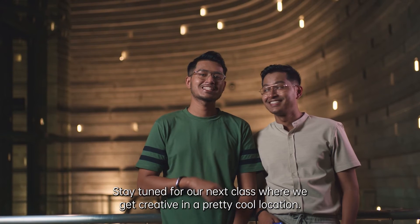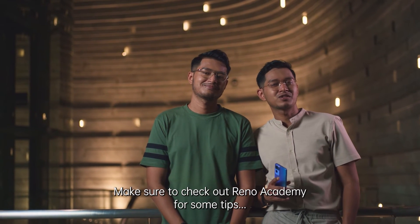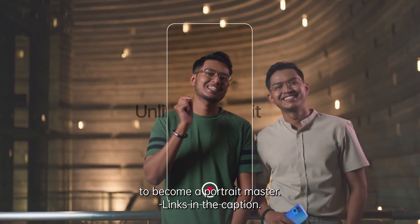Stay tuned to our next class where we get creative in a pretty cool location. And make sure to check out Reno Academy for some tips to become a portrait master. Links in the caption.